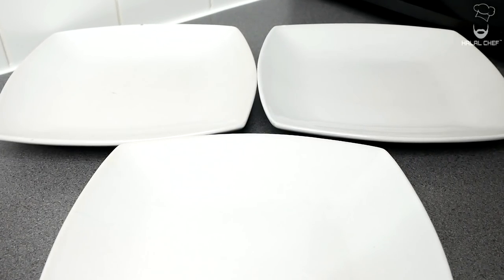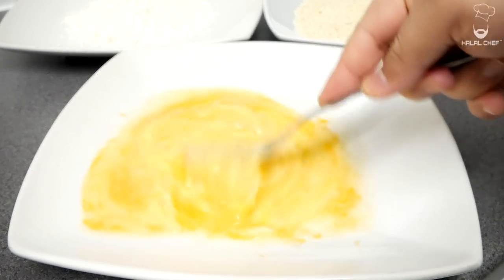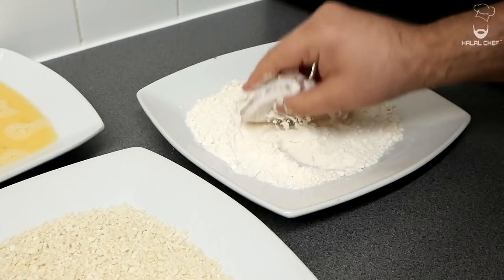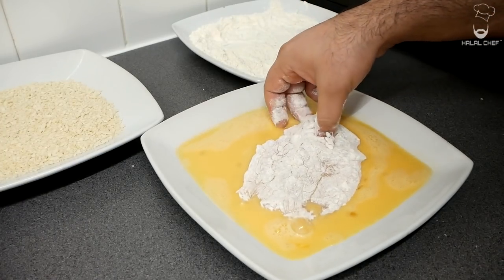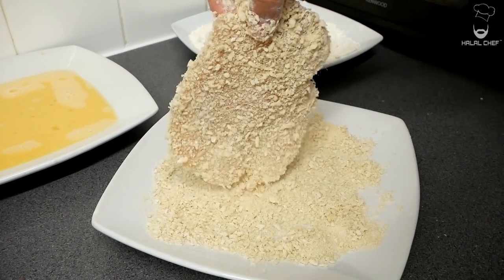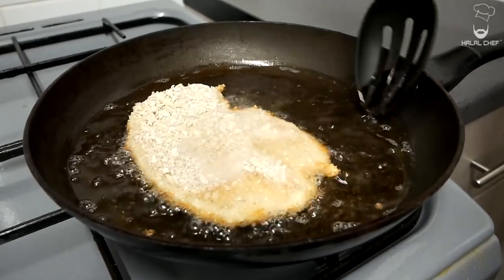To prepare the coated chicken, grab three plates. In one add panko breadcrumbs, plain flour in another, and three eggs with a touch of water in the third. Before coating, turn the heat up to medium-high and bring the oil temperature to around 170°C. To coat: first add the chicken to the plain flour and shake off the excess, then into the eggs and submerge completely, then into the panko breadcrumbs — use your dry hand to press them on top and make sure to cover properly. Shake off the excess and place into the hot oil, always away from you. Shallow fry for around five to six minutes until the internal temperature reaches around 75°C.